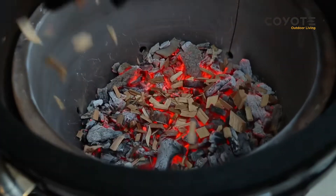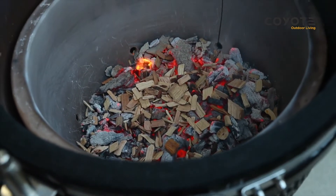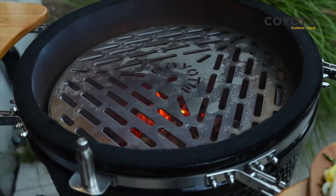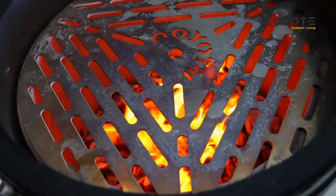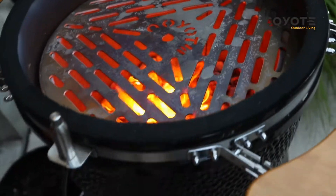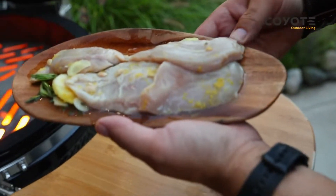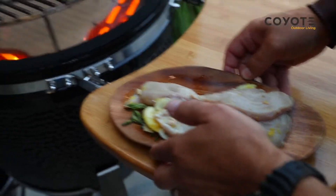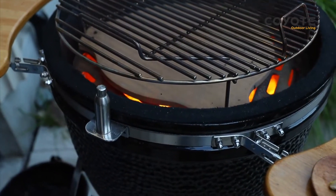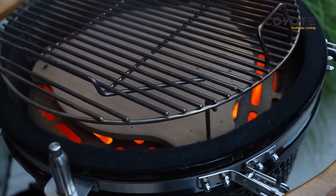We're gonna take dry chips and go directly on — that's gonna immediately start to smoke. Oh, and the smell — that's applewood. We got flame going, she's going hot. Look at those — we got that white wine in there. Now one of the important things with the Coyote is the deflector stone.